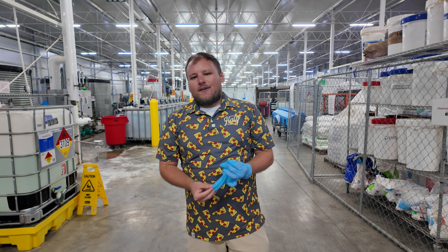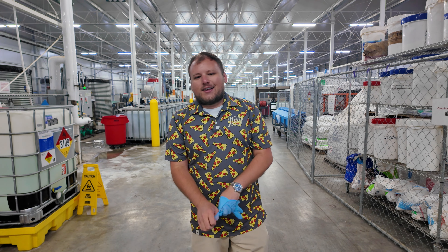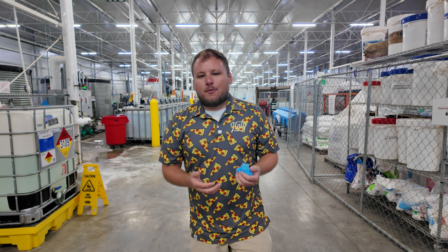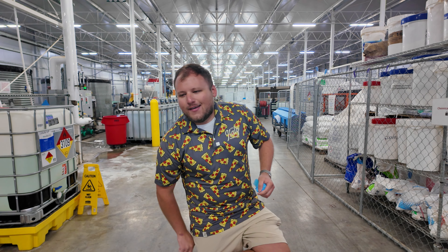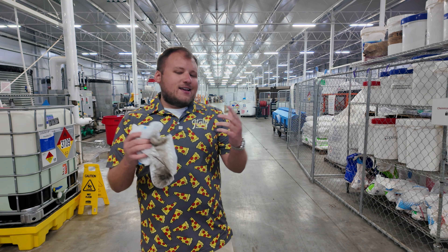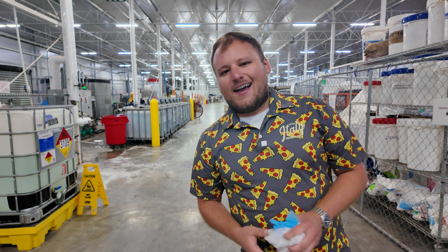Special shout out to Pure Green Farms — thanks so much for letting us come in today and check out your operation and the amazing people you have working on your team. It was a pretty mind-blowing experience for me to see the amount of love and labor that goes into each and every plate on your table. Until next time, this is the Slice of Life.